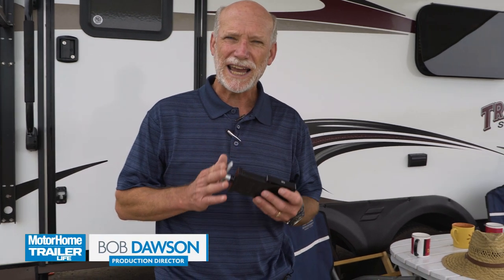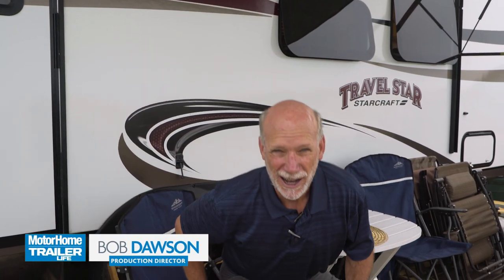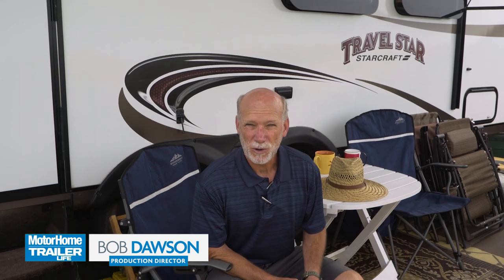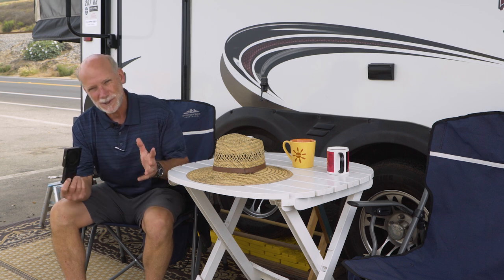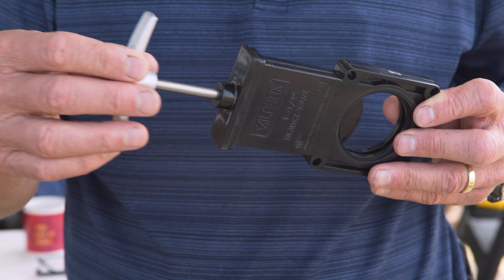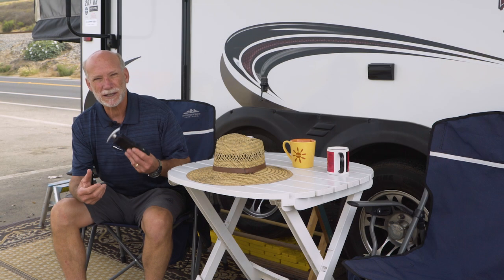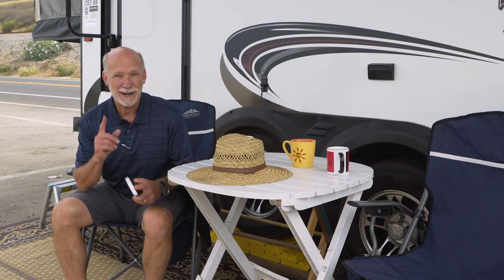Nightmare scenario: your blackwater tank is full and your gate valve is stuck. That's a horrible enough thought to send just about any RVer into a cold sweat. The bad news is these valves are just not made with what you'd call precision standards — they can and do get sticky. The good news is you can be proactive, and here's a great little tip to keep these valves lubed so this nightmare never happens to you.